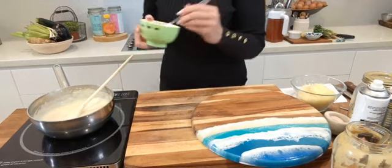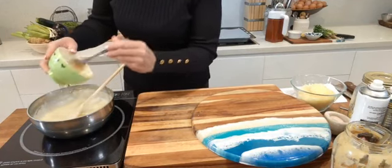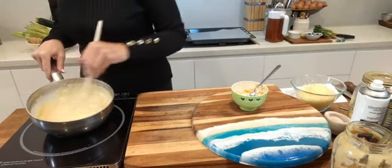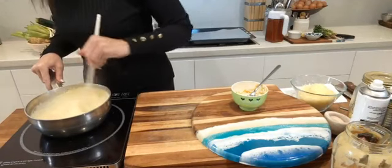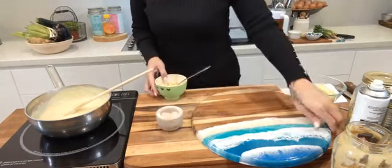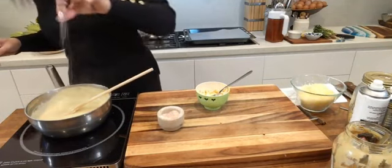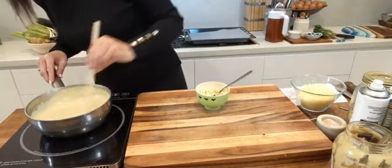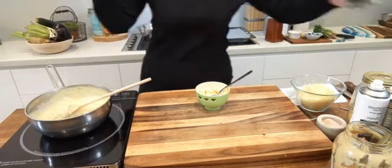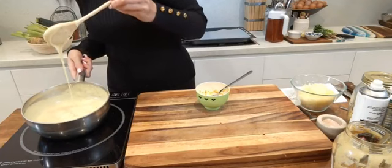Scrape the nutritional yeast mixture in — it's going to help with the colour, making it a little bit deeper, and it's going to help with the flavour too. Now let's think about seasoning: add a pinch or two of mineral salt, give that a stir, and a little grinding of black pepper. Give it a stir after every ingredient. The sauce is looking fabulous — smooth as silk.